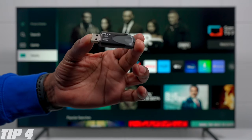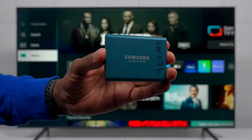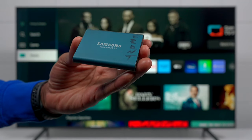With a Bluetooth mouse connected you get a pointer on the screen, and with the keyboard you can type in any website you like — much more convenient than using the remote.